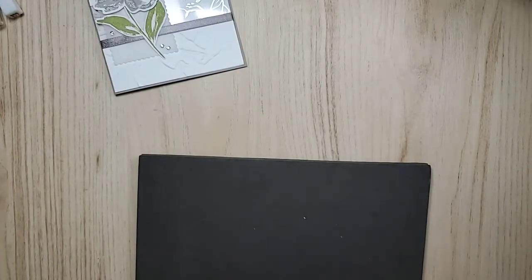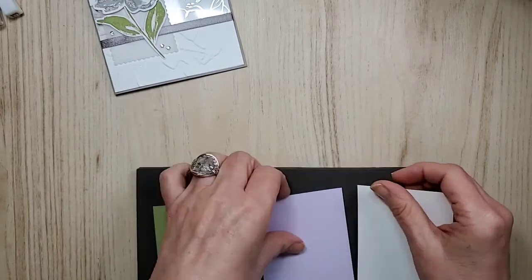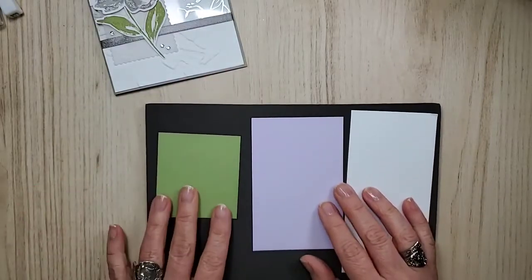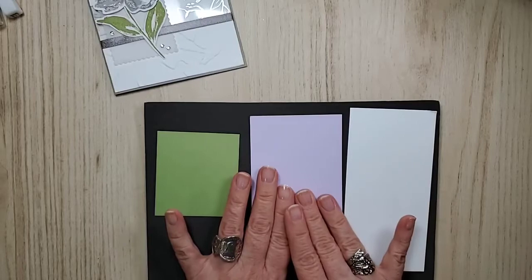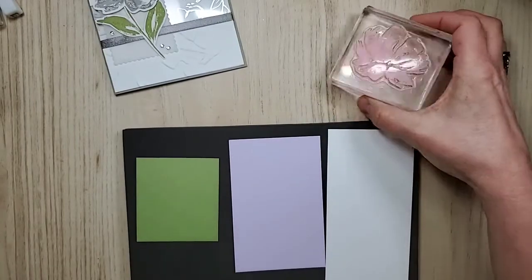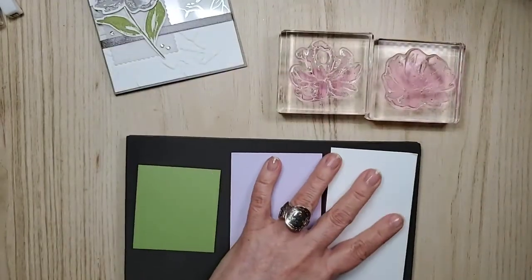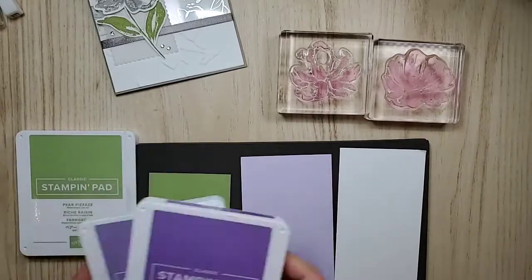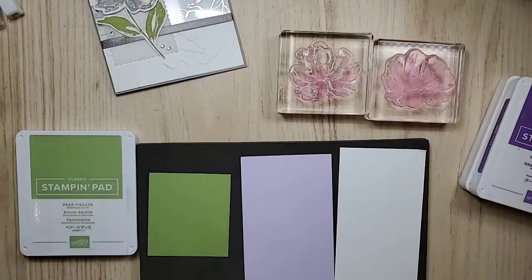I'm going to get the pieces out and do two things. So I have Pear Pizzazz, Purple Posie, and then just plain old Whisper White, and we're going to stamp. So I chose Highland Heather, Gorgeous Grape, and then for the leaves, Pear Pizzazz. Just do the leaf because that's really quick.